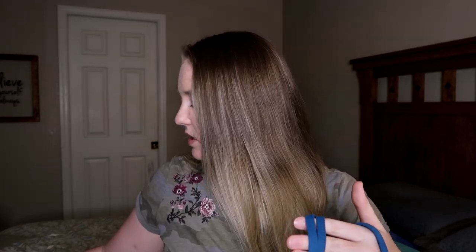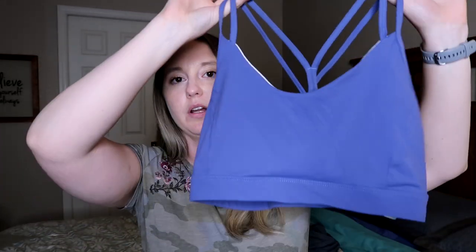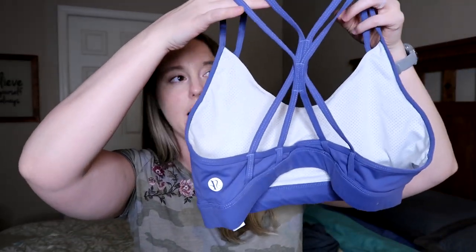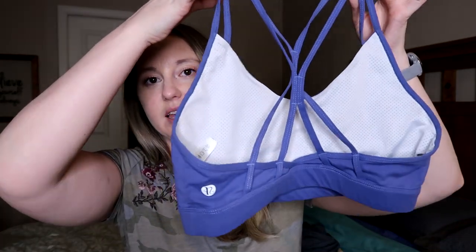The next one is my absolute favorite, which is why I have it in two different colors. I have this one in teal, and then I also have it in what they call violet, but to me it's more like a blue color. The front of it is pretty basic, but the back of it is strappy — there are lots and lots of straps on this one and they intersect in two different spots. It's really hard for me to show you these straps, but I will show you this with me in it and it will look better.